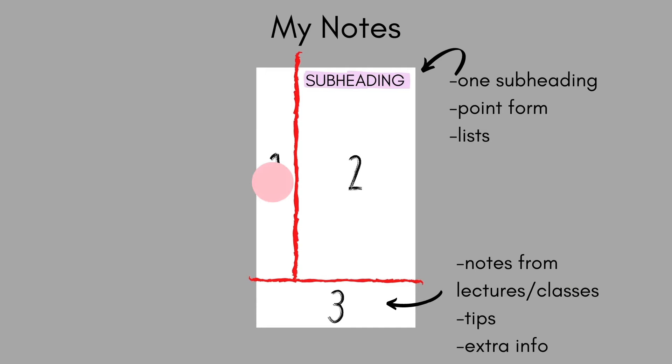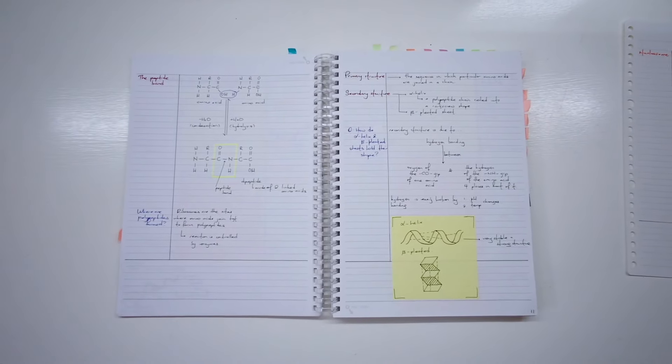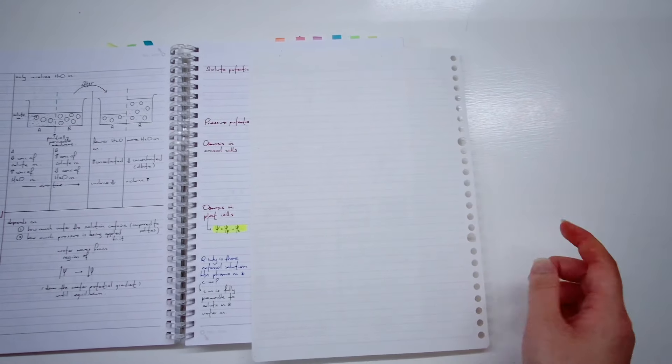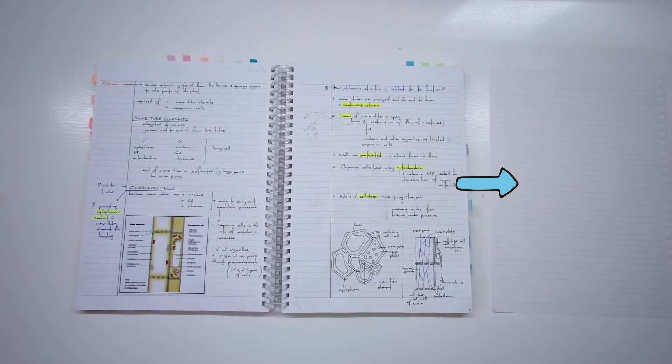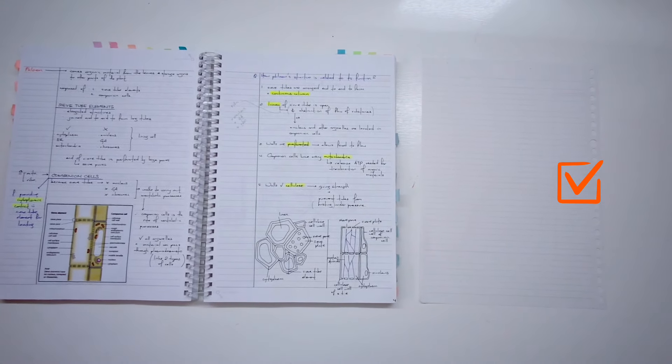In the left column, don't only write down questions you formed yourself for each part of the main section — also write down questions from past year papers. Here is an example. When you're revising, cover the main section and test yourself only using the questions written in the left column. Compile all these questions onto a piece of paper and test yourself using them before every study session. I've explained this very effective revision method in my last video.